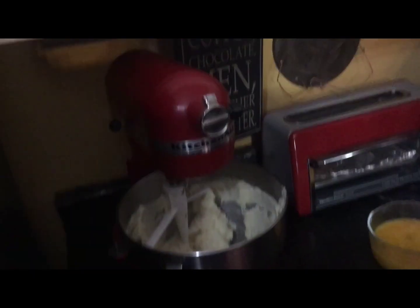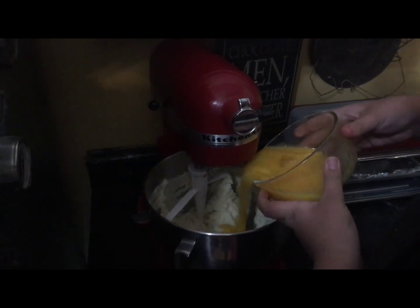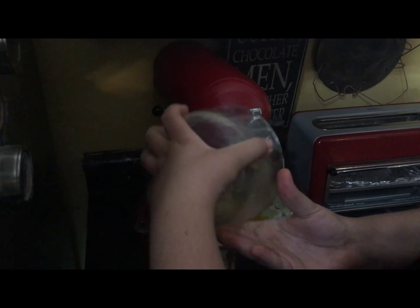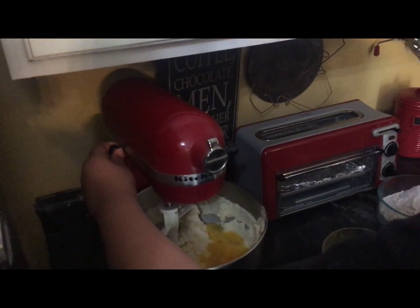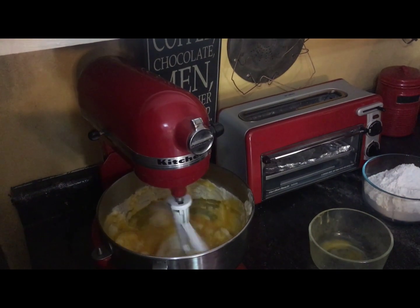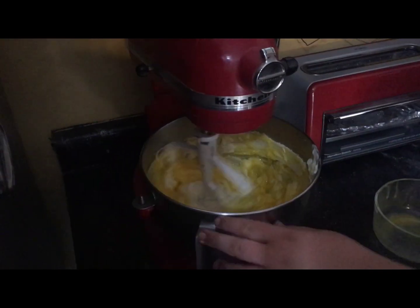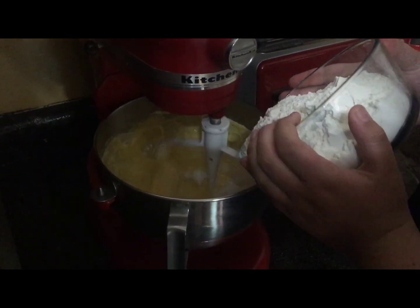So we add the eggs and then turn it on slow. You pour in the eggs really carefully, then you turn it on really slow. And then we add the flour — we have to wait until this is completely mixed before we add the flour slowly.